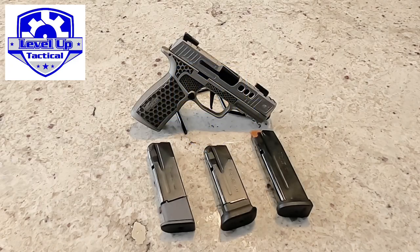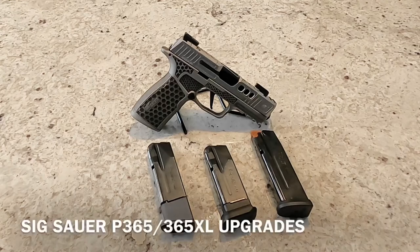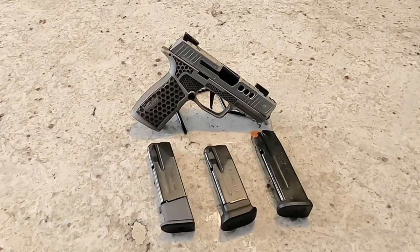Hey everybody, it's Ryan from Level Up Tactical here today to talk to you guys a little bit about some upgrades for the Sig Sauer P365 platform. The Sig Sauer P365 has become one of the most popular pistols out there, one of the most carried pistols on the market today, up there with the Hellcat and some of the smaller Glocks. And now you have a lot of upgrades available for the P365 platform.